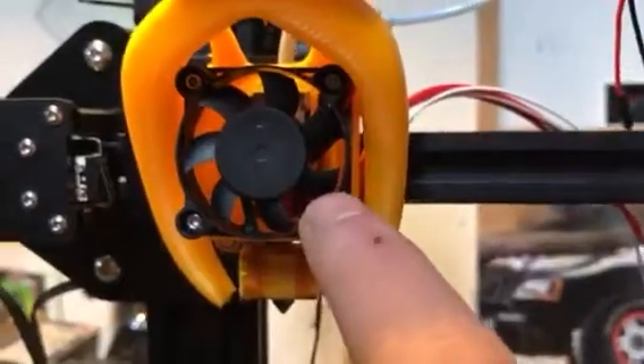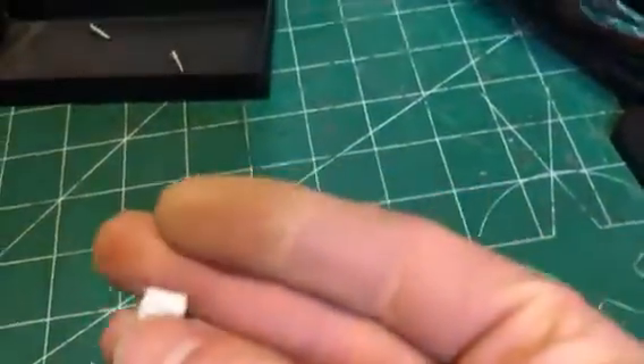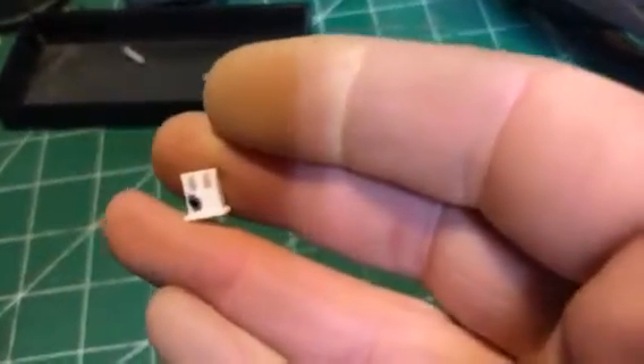What I've done is — because I needed to move this fan off of the stock location and I needed to run the wiring through the inside here — rather than cut the wires and splice it back together and have a joint in there, what I did is I took this little plug here. This is the factory plug, and I marked it — you can see I marked which side is the ground side with a little black mark.